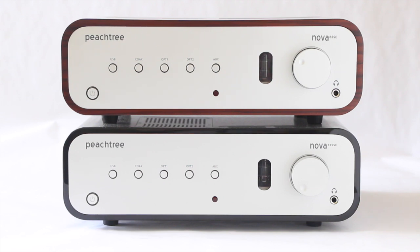Also included in both these amps is a headphone amp. You can see it in the lower right hand corner, so you can plug your headphones directly in.